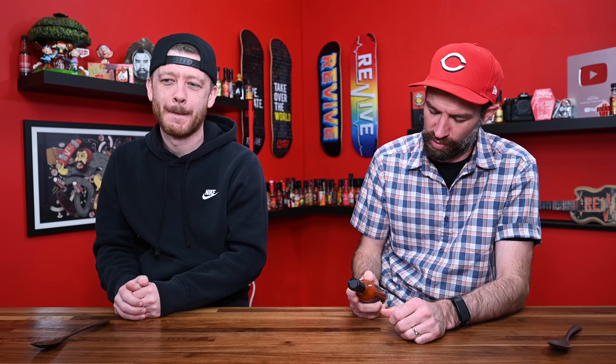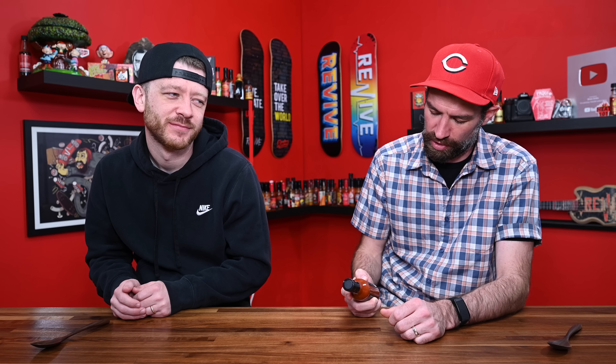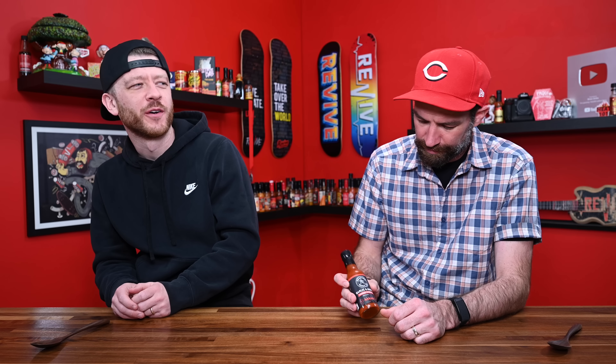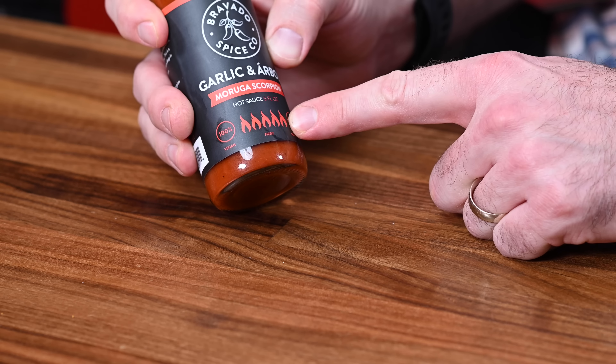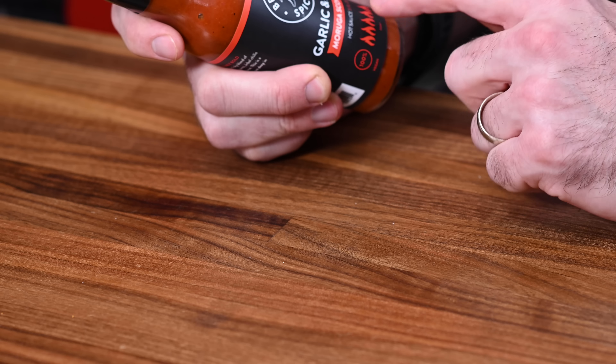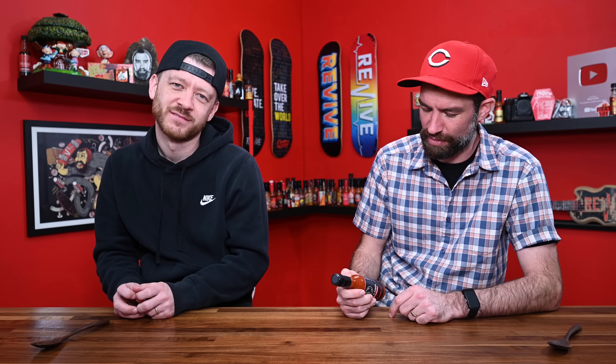Undeniably bold. A fiery, garlicky blend of scorpion peppers, Arbol Chilis, and a hint of lime. This is a true ultra hot from deep in the heart of Texas. Ingredients are vinegar, Moruga Scorpion pepper, garlic, Arbol, cumin, black pepper, lime juice, and salt. Very simple ingredients - virtually no ingredients. It says right there on the bottom, fiery, five out of five flames. It is gluten-free, it is vegan, it is fiery. It's going to be awesome.